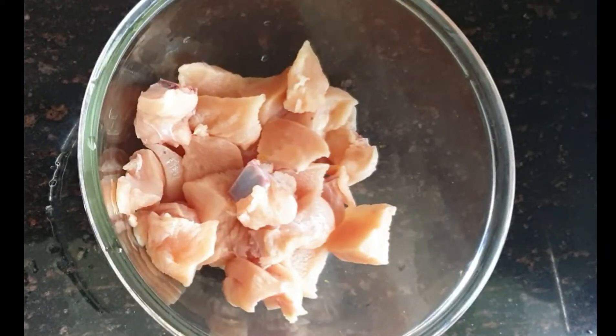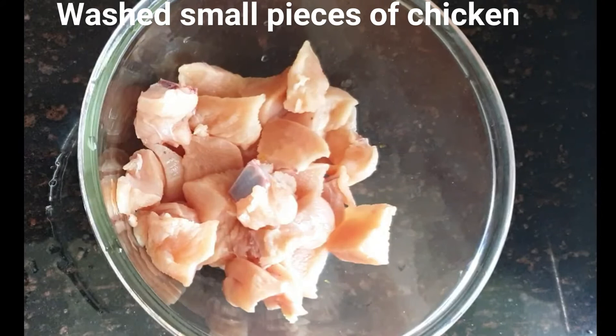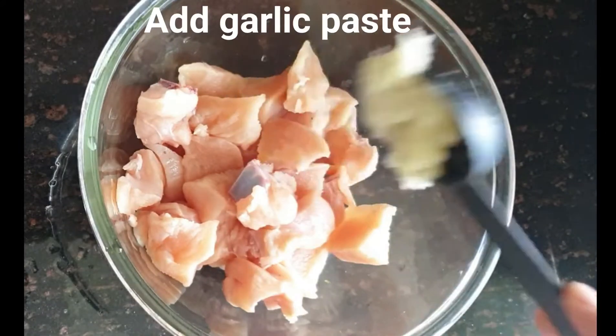For making chili chicken, we have to wash the chicken. I have washed the chicken for marination.